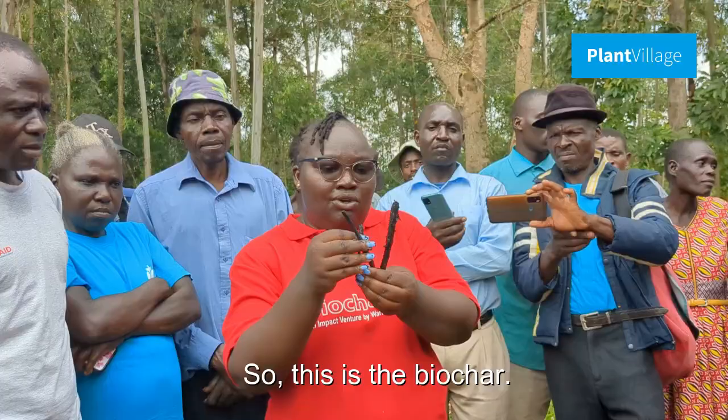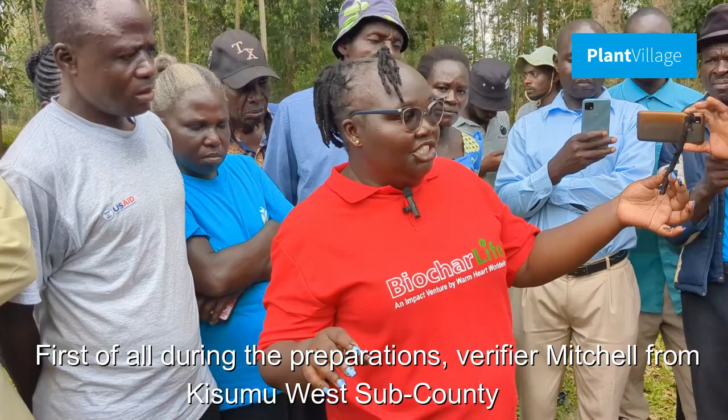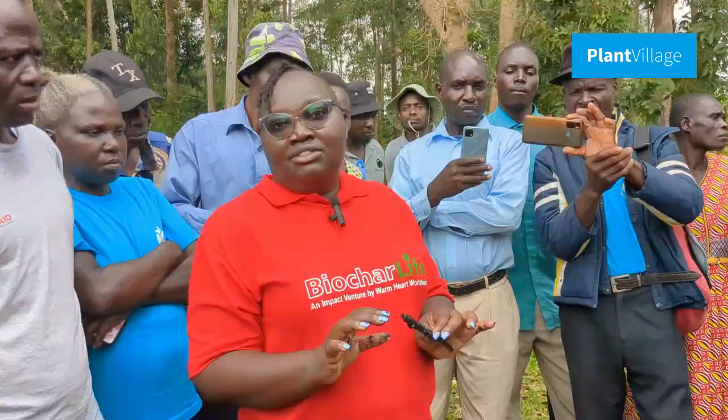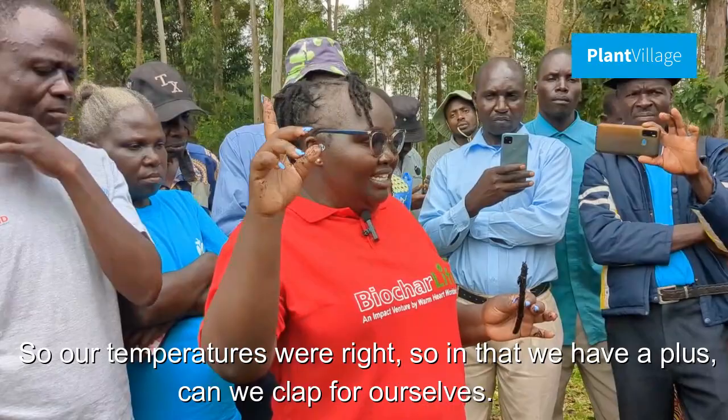So, this is the biochar. We want to see if it has been made well. During the preparations, a verifier from Kisumu West Sub-County took the temperature, and what we got was within the required range. The temperature should range from 450 degrees to 650 degrees Celsius, and our temperatures were right.